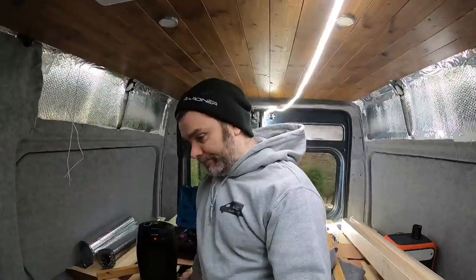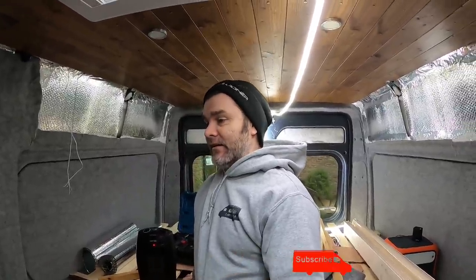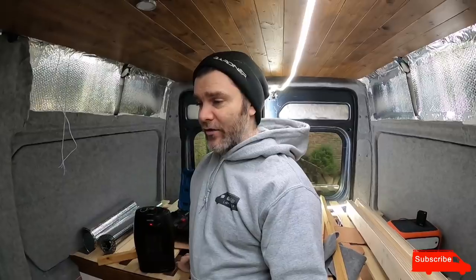Hello everyone. I should have cleared my throat before I said hello. Hello everyone. So I did a little bit of work yesterday and I didn't film it - I'll show you what it was. Just wanted to crack on with it really.